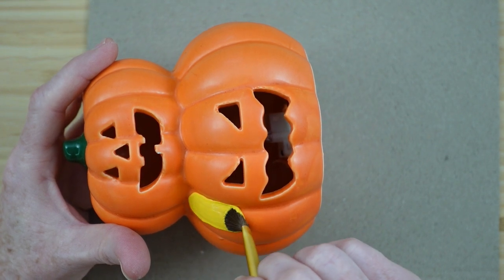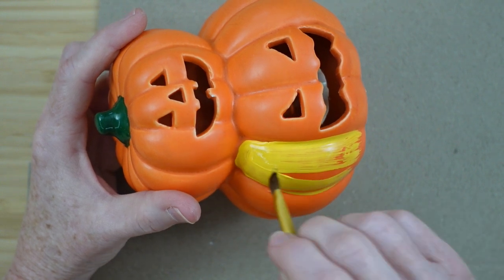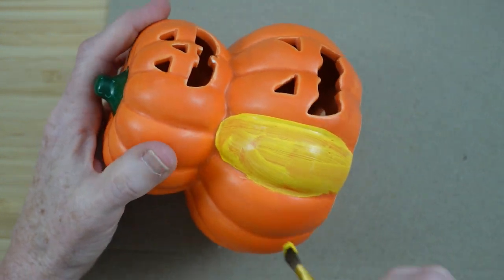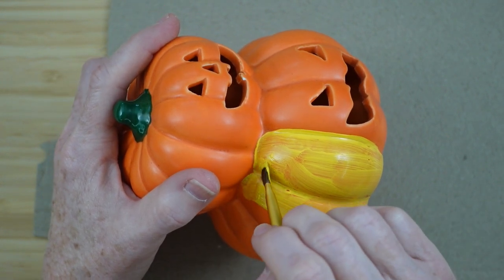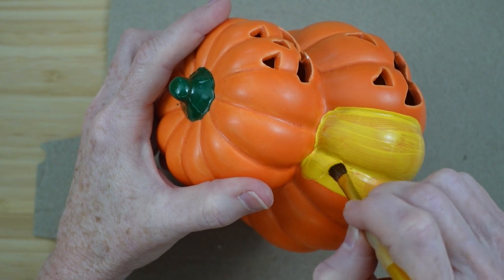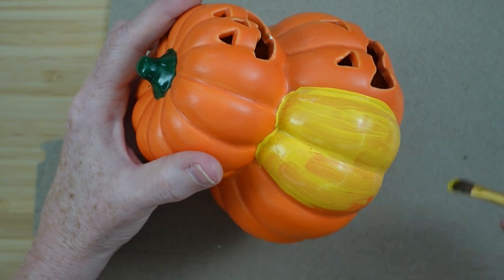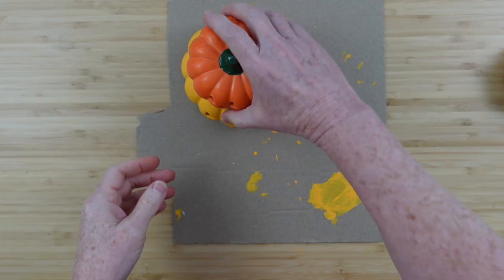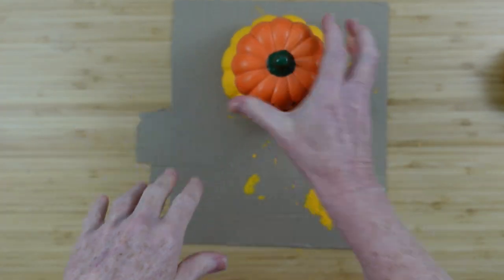I'm carefully trying to get up against the edge without making a mess. You can add baking soda to regular paint to make it more chalky — a tip I was given — or use chalk paint, whichever you prefer. It took me three layers, drying thoroughly between each, and it dries down kind of matte. I love that orange and yellow together.